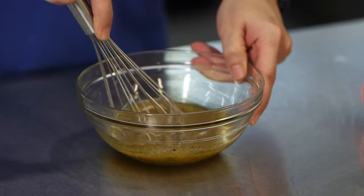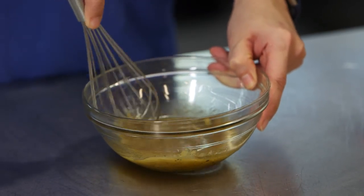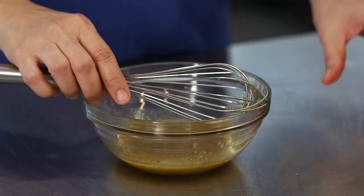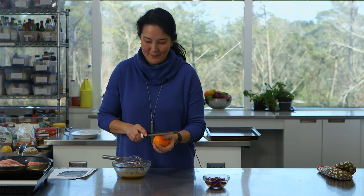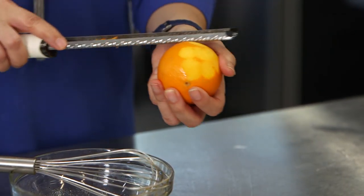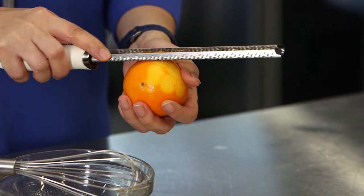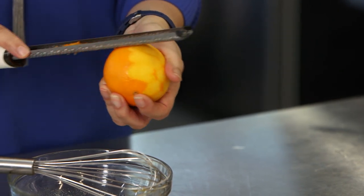I'm going to grate my orange zest — I always like to grate it fresh close to the time that I use it. I only need a half teaspoon of this. There's not a ton of acidity in the dressing, but we're going to use some of that lemon that's on the pan in the broiler. I'm leaving my salmon undisturbed on medium-high heat to get that skin nice and crisp.